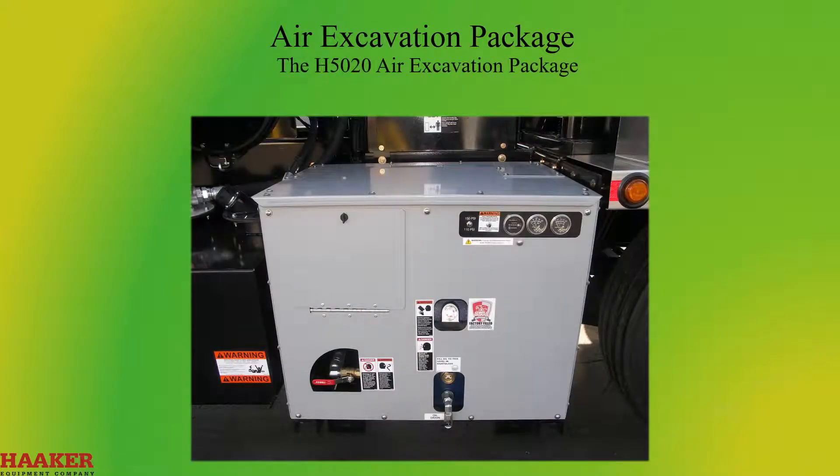The H5020 Air Excavation Package will create 185 cubic feet per minute and up to 150 pounds per square inch. Air excavation is similar to hydro excavation in operation.